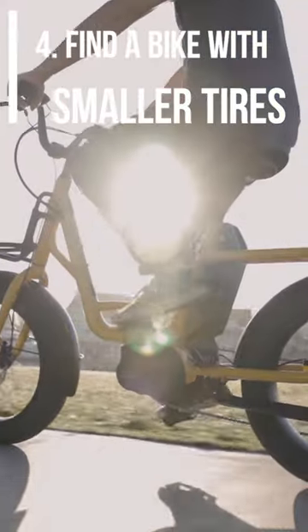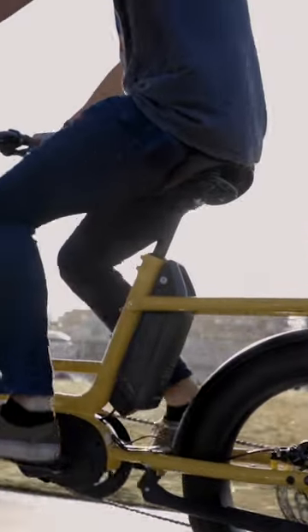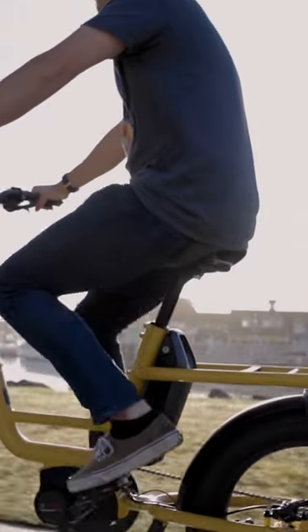Having a 20-inch wheel generally is going to bring the overall size of the bike down and allows for a lot more flexibility in rider height.